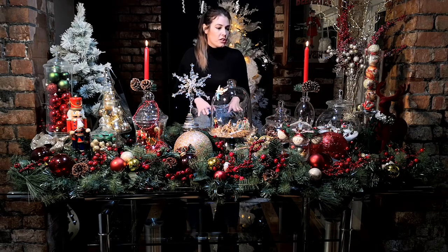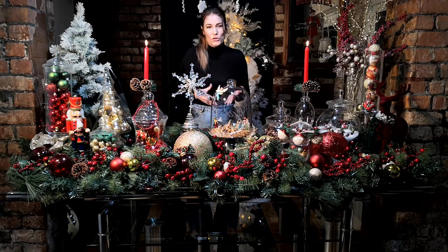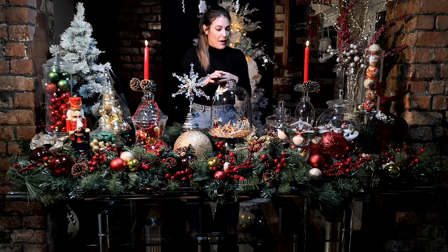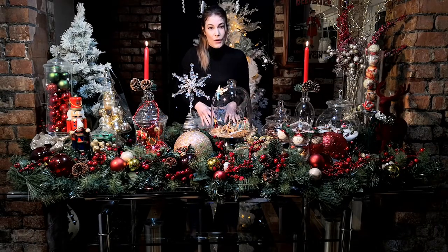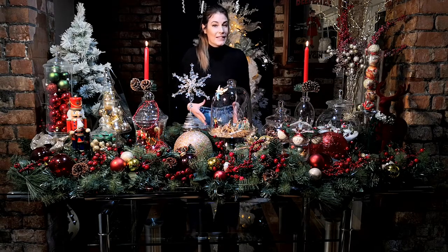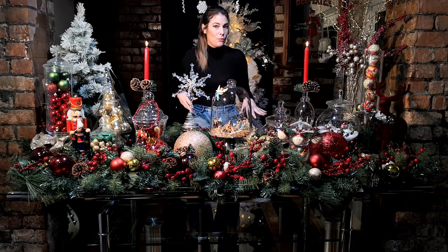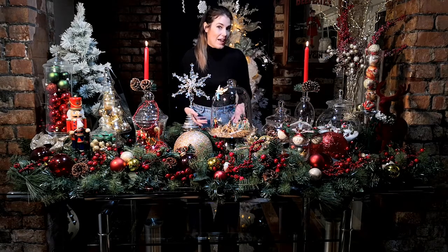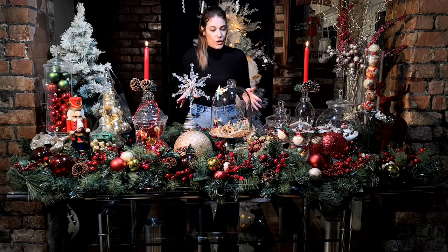What I would class as traditional is years gone by — grandparents' house, growing up as children. The main colours were always red, green and gold, and that's the theme I've gone with here. You can use any colour scheme — purple and silver, blue, pinks — and do exactly the same with whatever you have around the house. It's just another way to show a different theme using things you already have, and this is just everyday baubles.